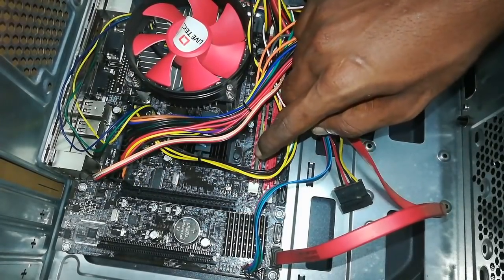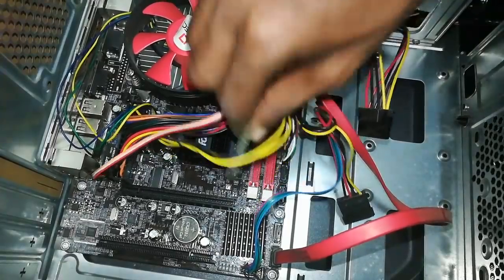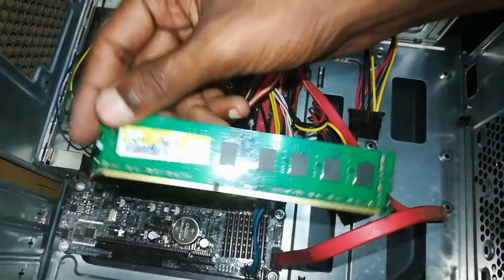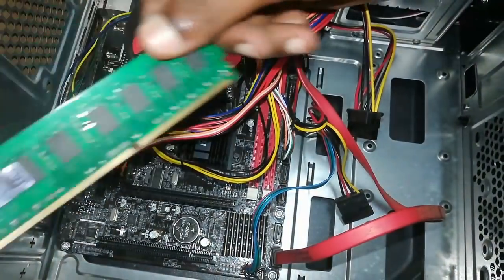This is the RAM. If you remove the RAM, you can see the two sides with white color clips. You can see the RAM as well — it is DDR3 2GB RAM. You can see the details on the screen.